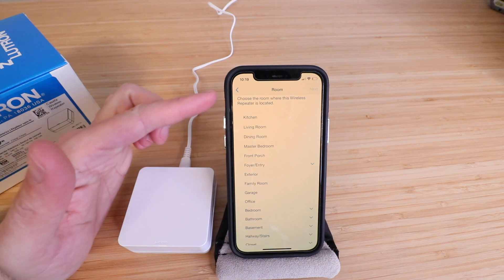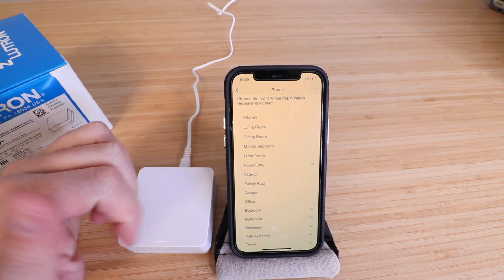We held the button for 10 seconds and you can see that triggered a prompt to pop up. Now we just need to select a room for this.